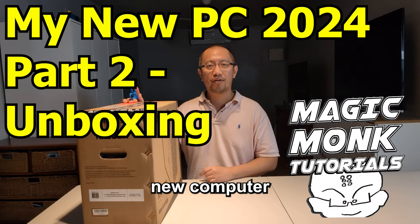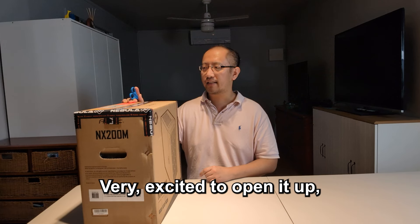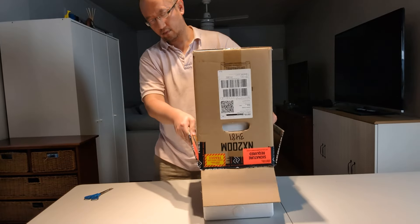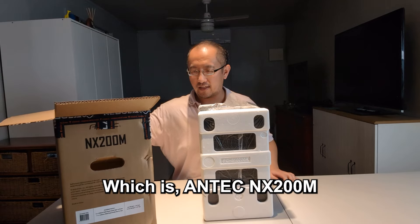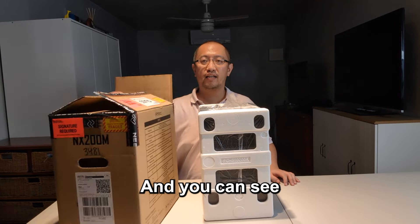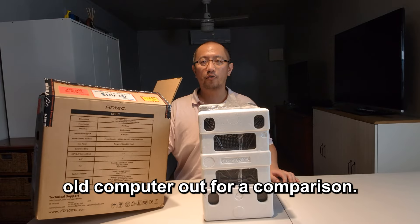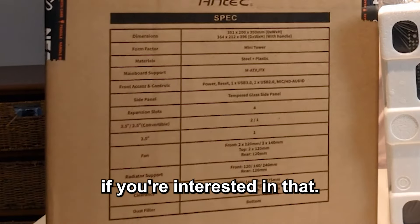I'm sitting here with my new computer that arrived from Nebula PC — very excited to open it up and see what's inside. It came in the box for the case, which is an Antec NX200M. You can see it is a mini tower, so the case is not too big. I'm about to take my old computer out for a comparison so you can see the dimensions of the case.